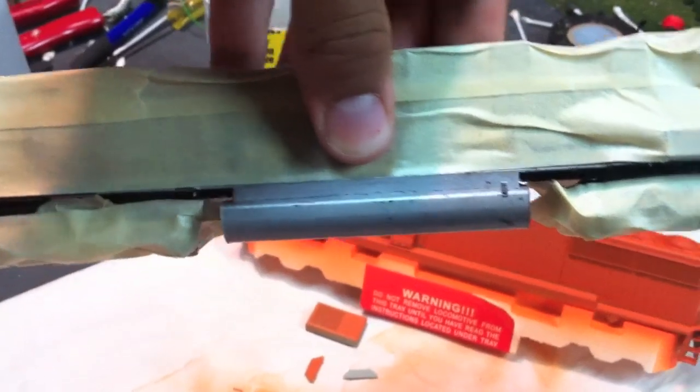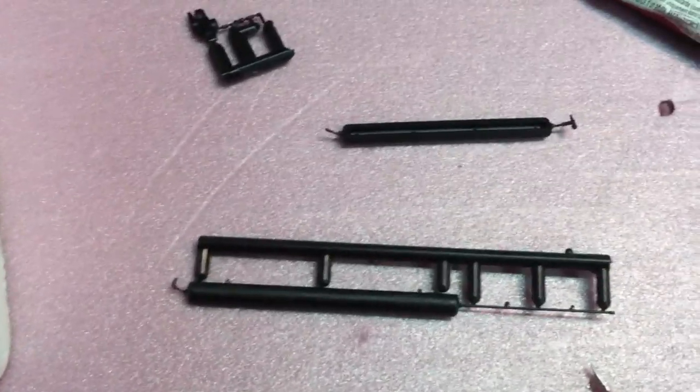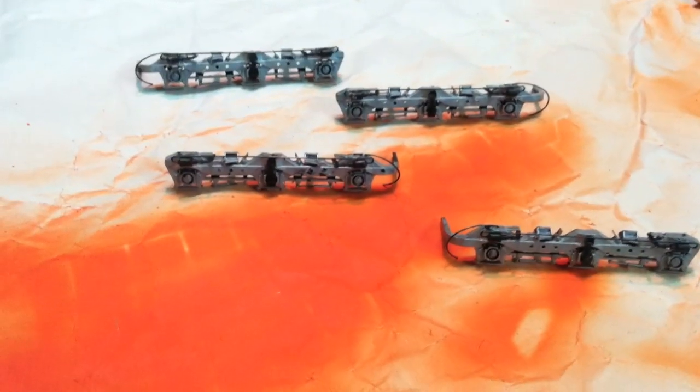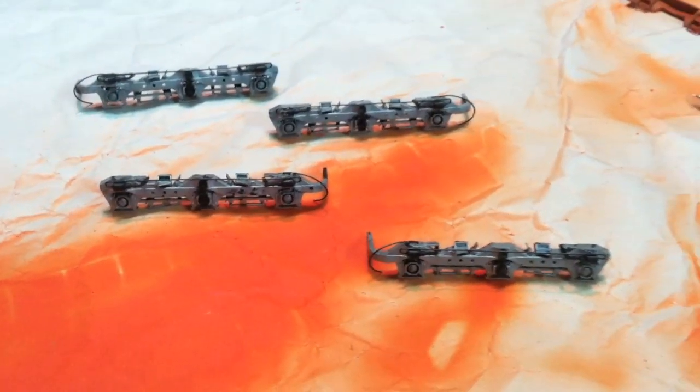I'm also taping off everything except the fuel tank. I'm going to get the frame painted. And then there's a couple little air tanks over here and piping that I will also paint. I believe all the silver paint will actually be done after that. I'll probably leave those black. But that's where we are, so stay tuned.